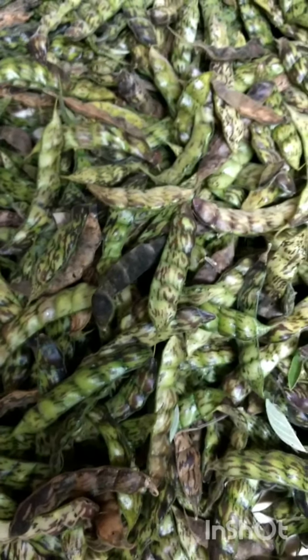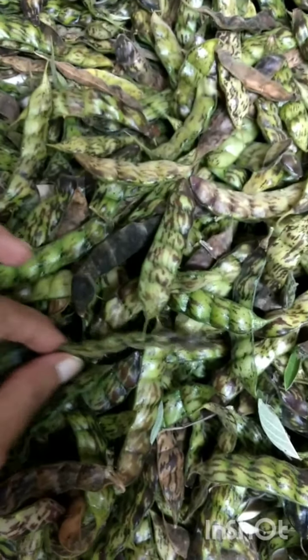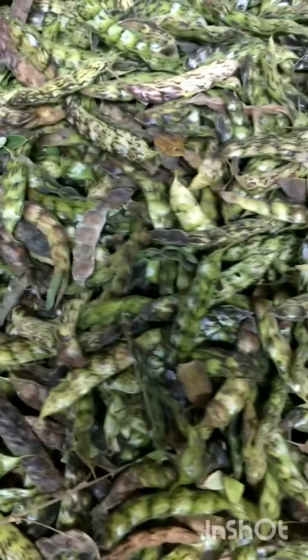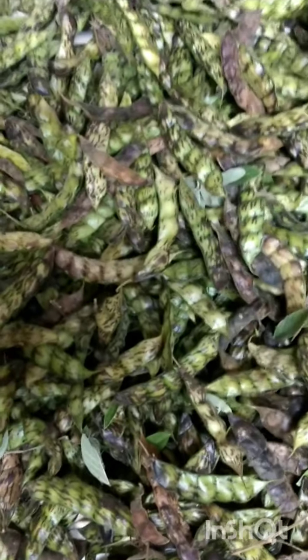Welcome back to my kitchen and channel. This is fresh pigeon peas that I just picked from my garden, and I'm going to show you how they are shelled. They can be used in so many different dishes. Let's get started.